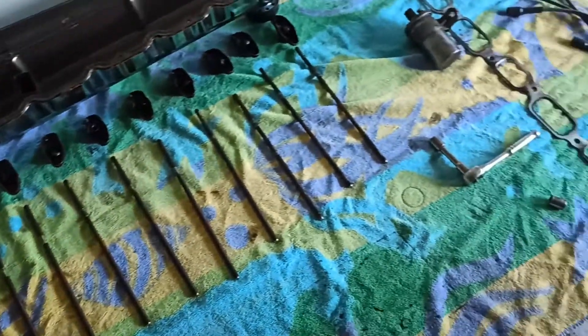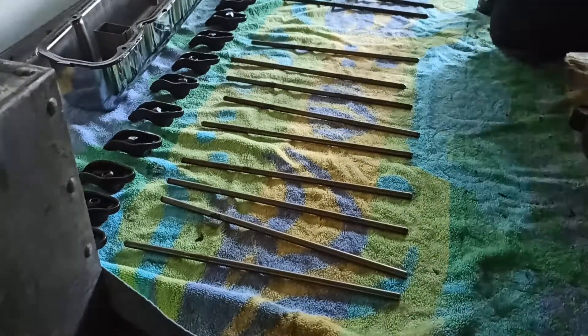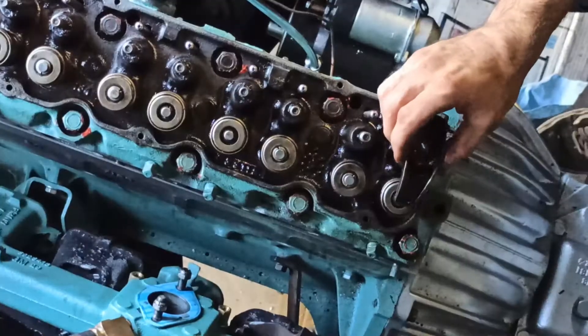Next up, I'll clean up the pushrods and rockers. Then I'll install the pushrods in the exact order they were removed in, as well as the rocker arms.